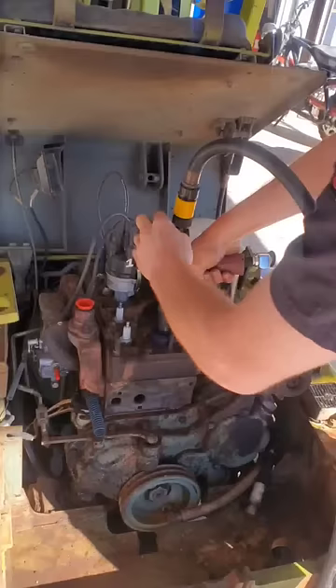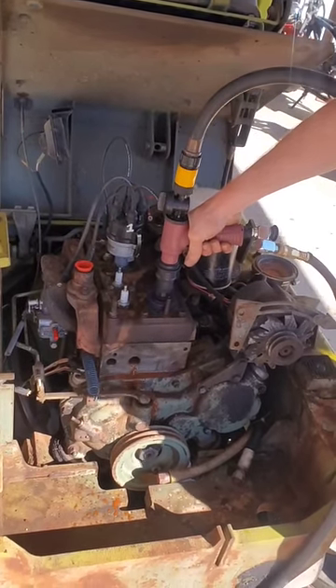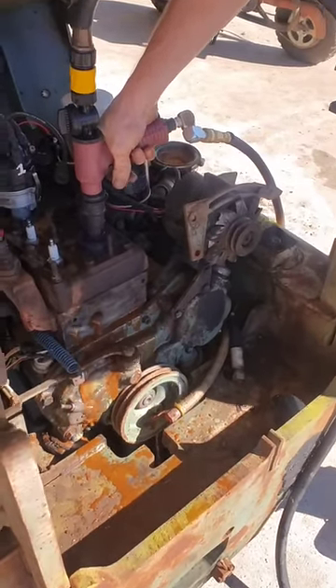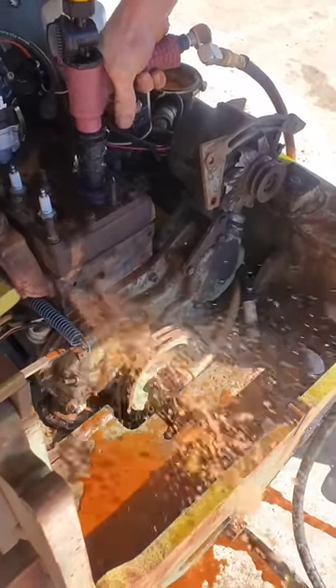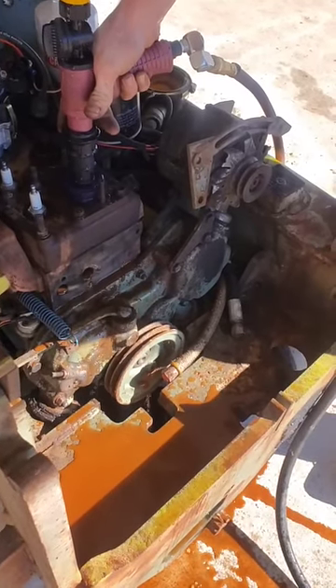I can stick it right into the top of the cylinder head here. Watch how well this thing works — I've got the water running, you can see it's coming out a little dirty. And all of a sudden hit the trigger — you got that on film? You sit there and pulse that air and get it nice and clean.